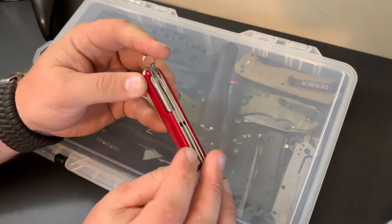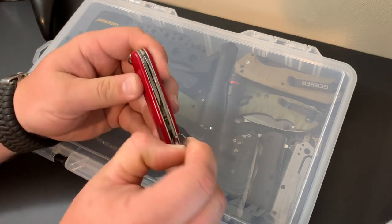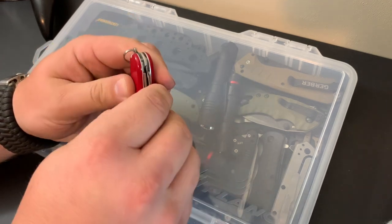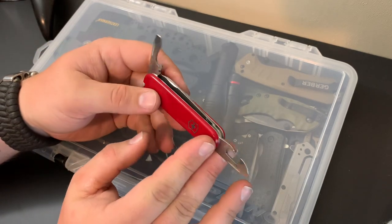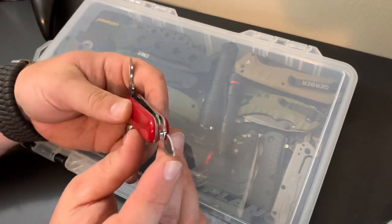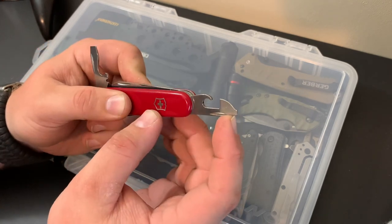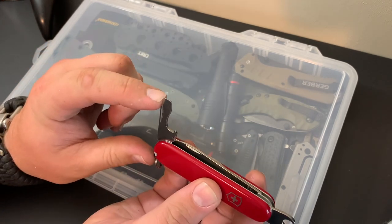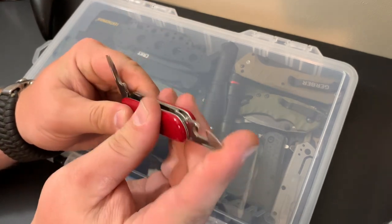On this side you have the awl, and then flipping it over you have a can opener and a bottle opener. Let me pop these two out so you can see — these double as screwdrivers as well. You can see a slot head right there and a bigger slot head right up here. It's kind of cool — you get multiple uses out of each tool.